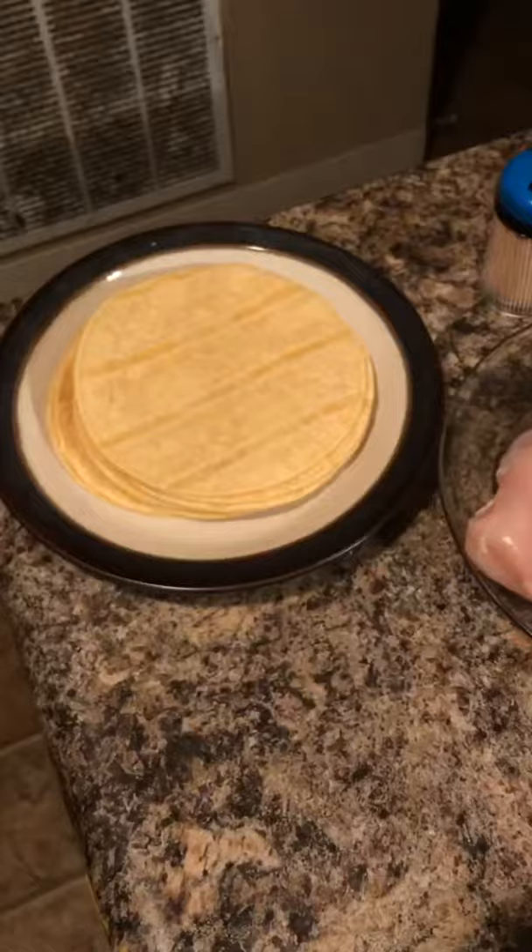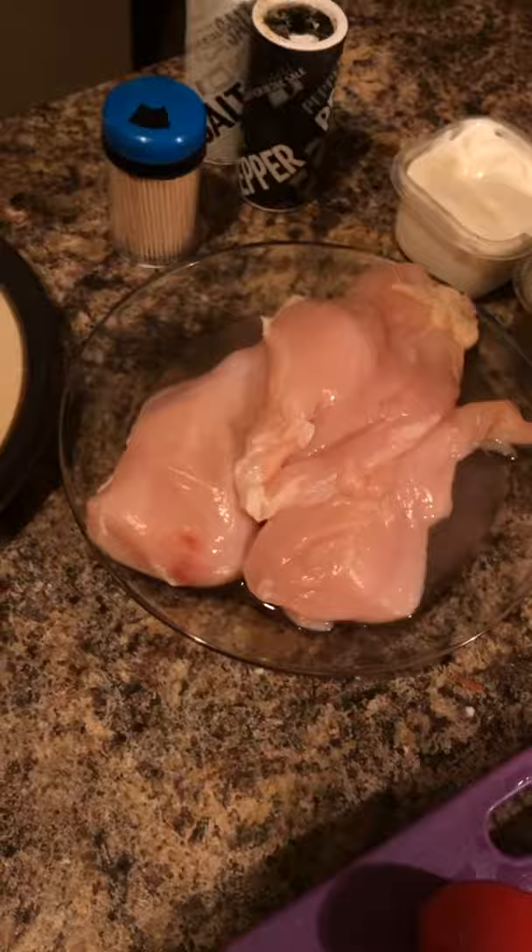For this dish, we will need some tortillas, chicken, some toothpicks, salt and pepper, sour cream, some hot sauce, cheese, some oil, two avocados, half a head of lettuce, and four tomatoes.